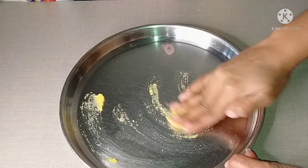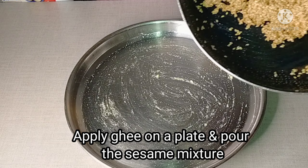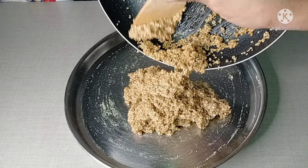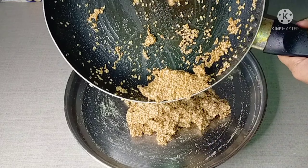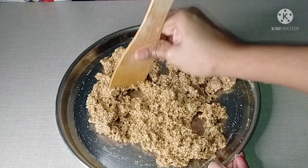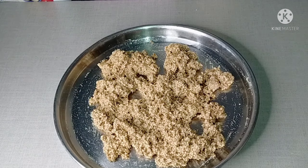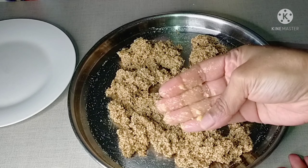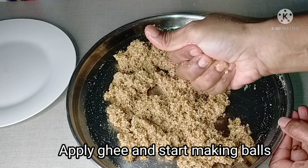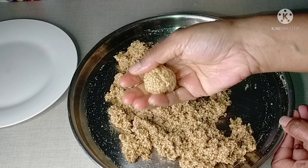When it is done, you can transfer the mixture to a plate. Now we're going to transfer the mixture. You should do some excess flour, then you should start using flour.